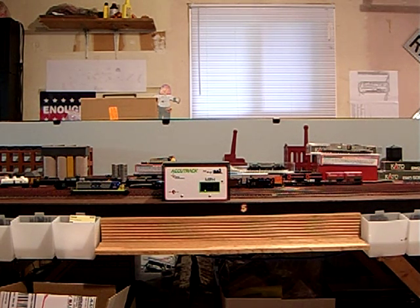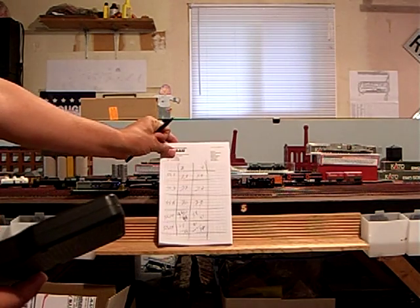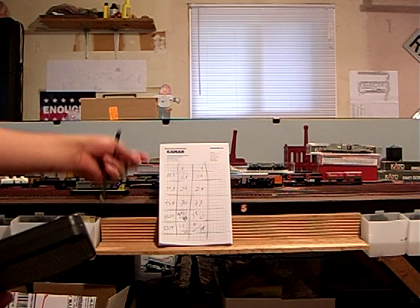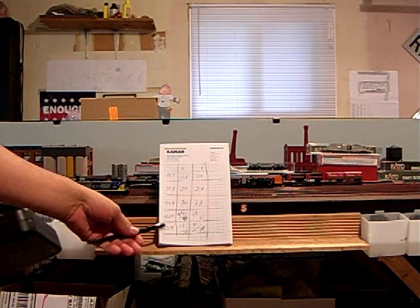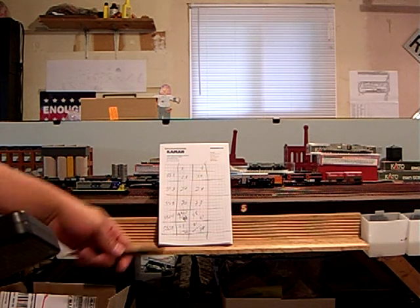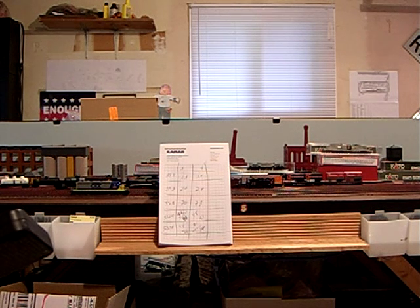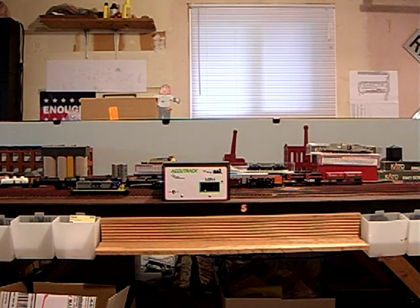Our command station is the MRC Prodigy, and we've made a simple graph to help us keep track of where we're at with each of the locomotives. We've already pre-measured them at a couple of different speed steps. We're going to target speed step 28 to be set at 70 miles per hour, which is the top speed of the locomotive in the real world and the maximum speed on most railroads.